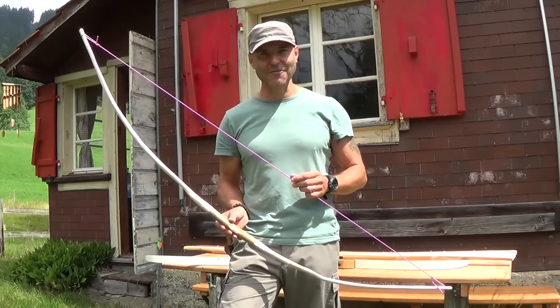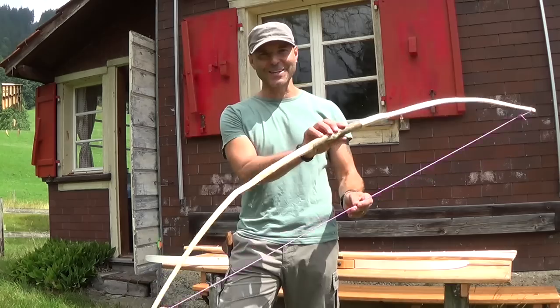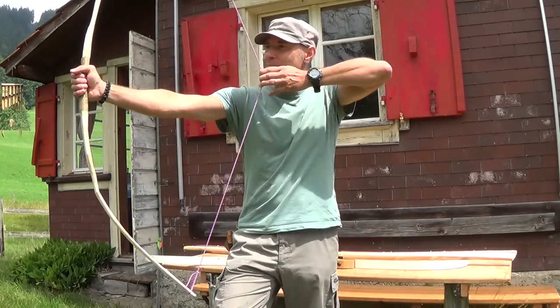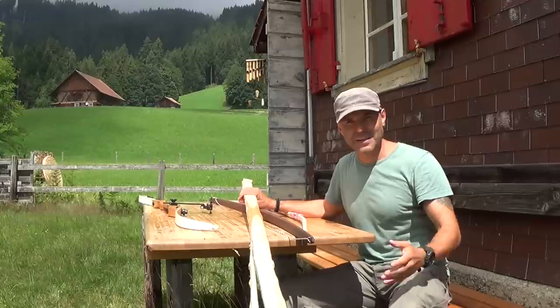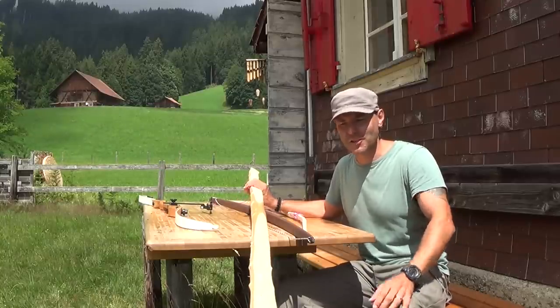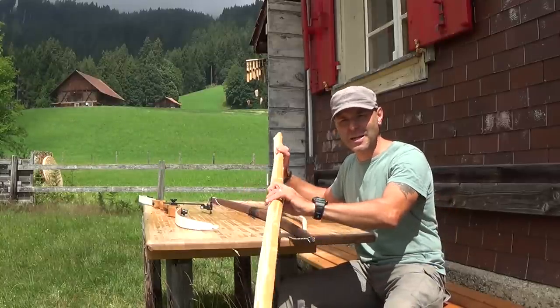For a good working survival bow, like this little ash bow here, you need a little experience and you need time to make them. And to make a really good longbow, you need a lot of experience, knowledge, the right tools and the right material.